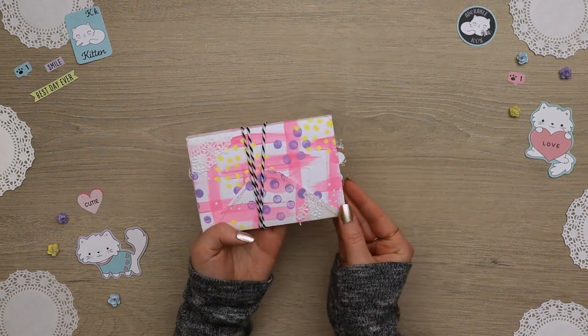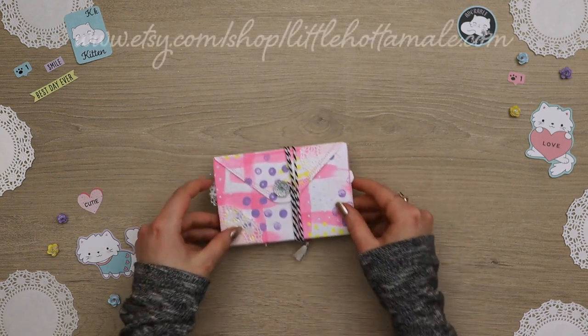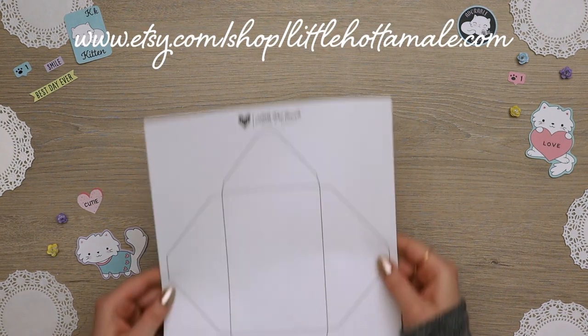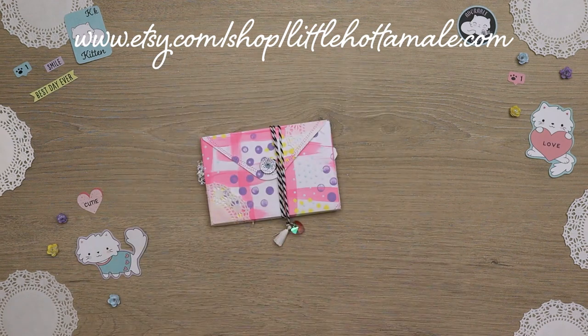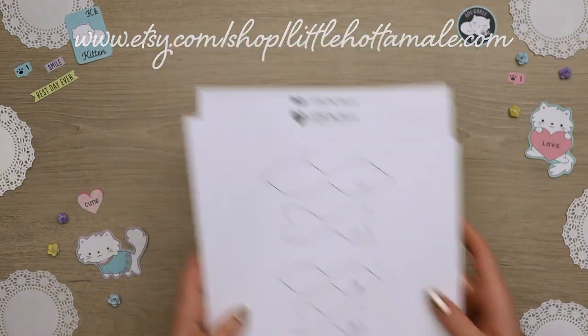It's an envelope flip book. For this one I use my printable — it's available in my Etsy shop. It includes this envelope and several other ones, including a mini album and a bow template.